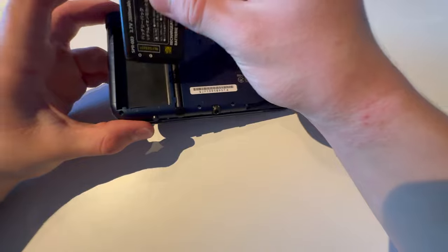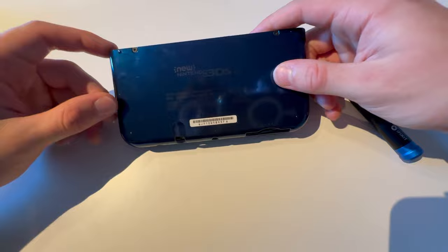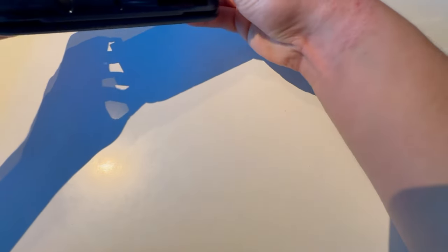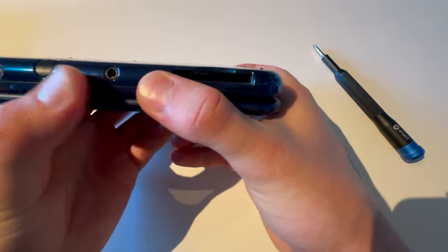Then you're going to find your new battery and just place it correctly. Start with the bottom here, push that in, and push in all the clips so you can hear that it's in.